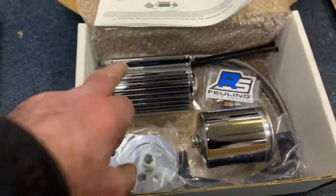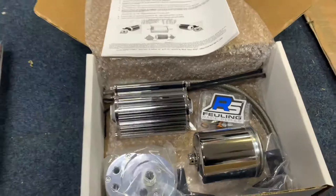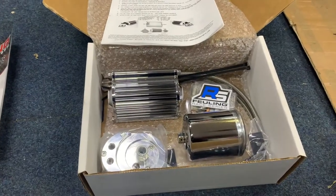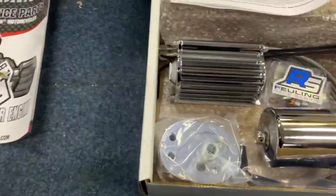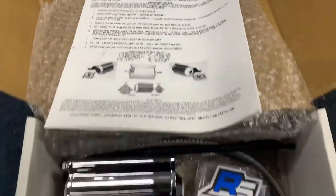This is the oil filter housing. So there's an oil filter in there, but it also has cooling fins. So not only does it filter your oil, but it also cools it as well, which is obviously pretty important. You get the K&N filter with it, all your fitting decals, et cetera, and full instructions. Also available in black.